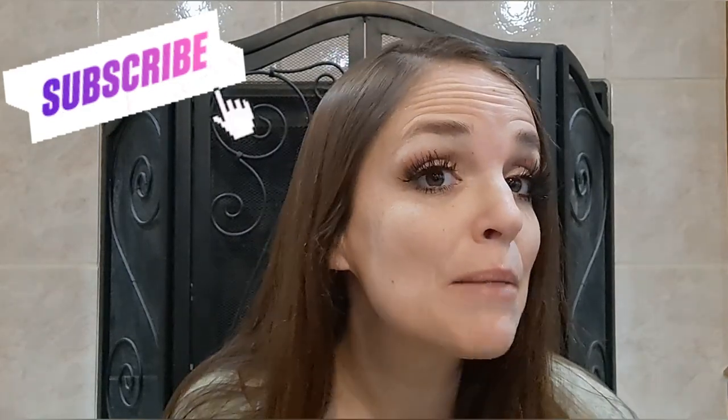Hey guys, my name is Amanda, welcome to my channel. If you're new and you like the content you see today, please consider subscribing. If you have already subscribed, you're absolutely amazing and thank you so much for your support. Please consider giving me a big thumbs up, as that really helps me out here on YouTube. Also, remember to hit that bell button so you're notified every single time I upload.